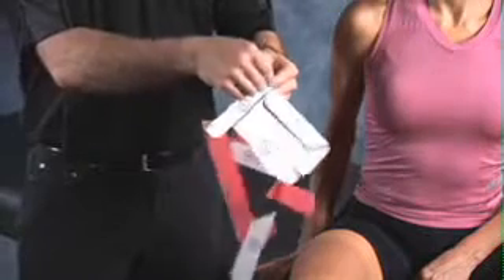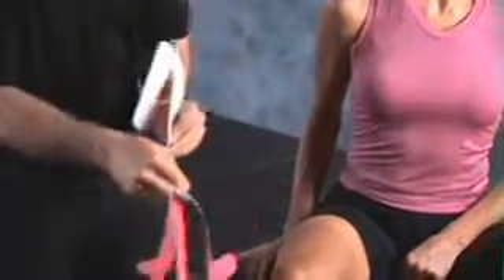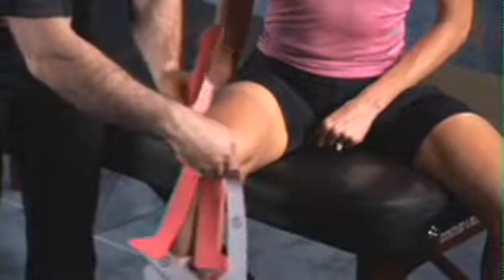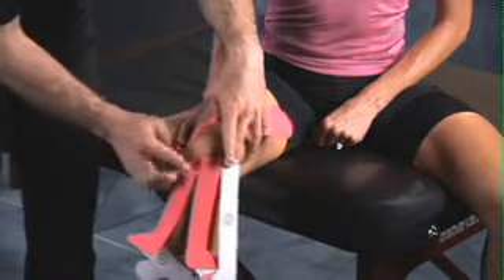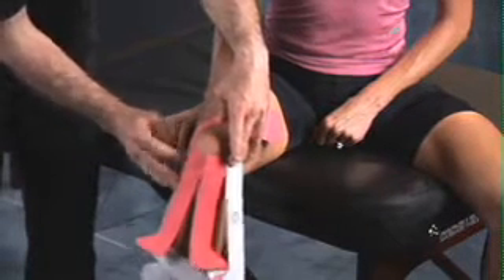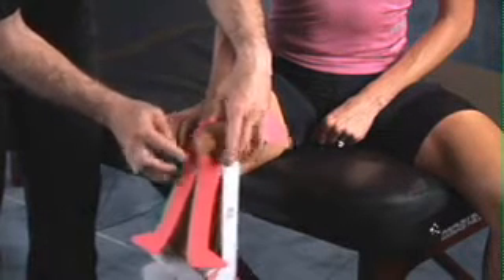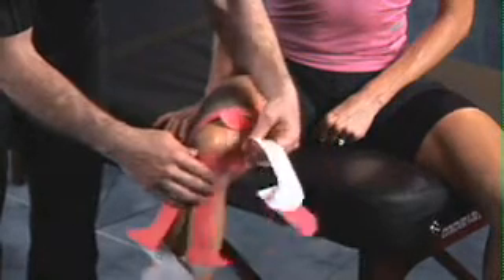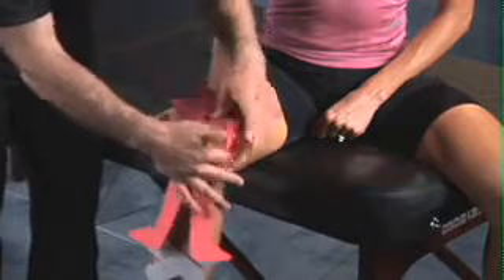For step number one, peel the backing of section one halfway back, and then apply just below the kneecap along the patellar tendon. Once applied, gently rub over top to activate the glue. Tear the remaining section of number one off and rub over top to activate the glue.